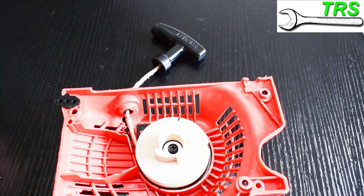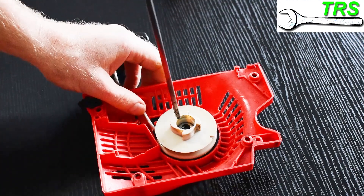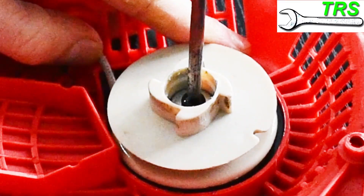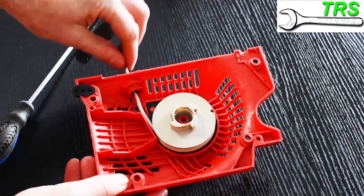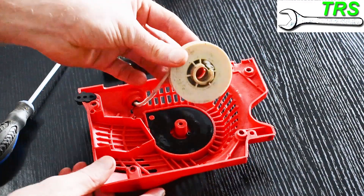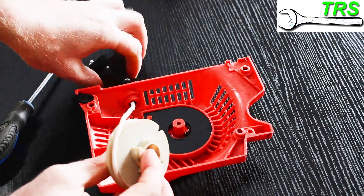What we're looking to achieve here is a limp recoil rope before we do the next step. That next step is to remove the centre retaining screw that holds the pulley in place — in this case I need my Phillips head screwdriver. Then, simply leaving the cord in place on the handle and the pulley, I just lift off the pulley, leaving behind the recoil spring.